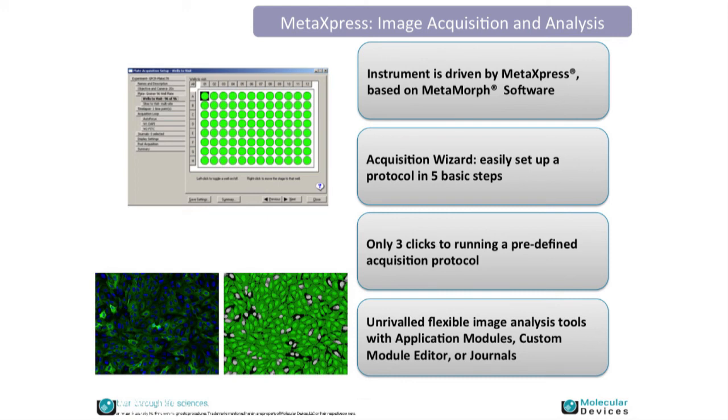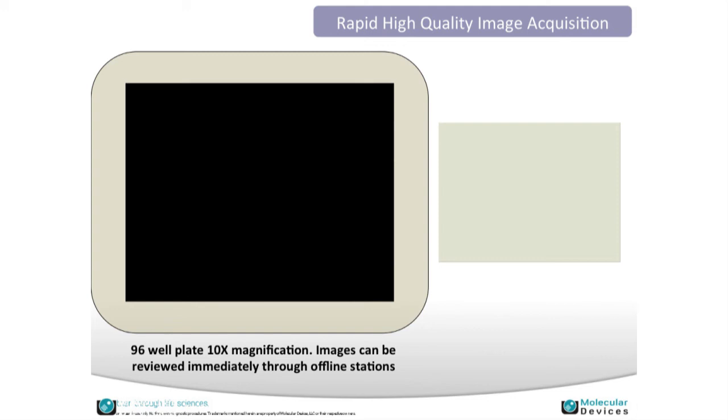A bit about the software. MetaExpress is based on Metamorph, which serves as the backbone. MetaExpress adds plate utilities as well as integration with a database for larger data sets. Setting up an experiment takes just a few clicks, and you can save these setups for use as a starting point later. This example shows acquiring a 96-well plate containing zebrafish, showing how the system looks on the software while acquiring images — building essentially a virtual plate.